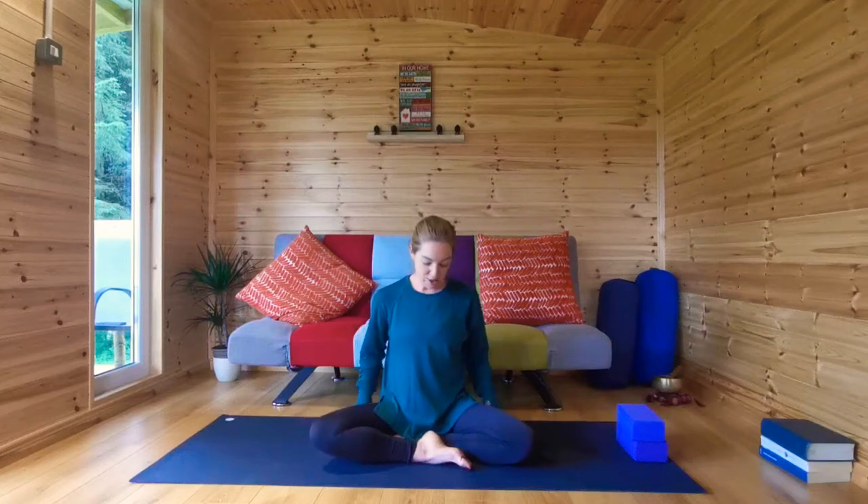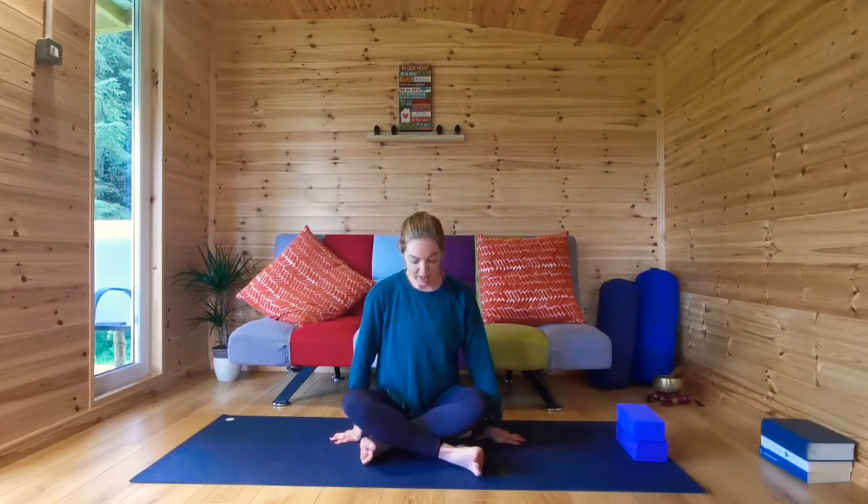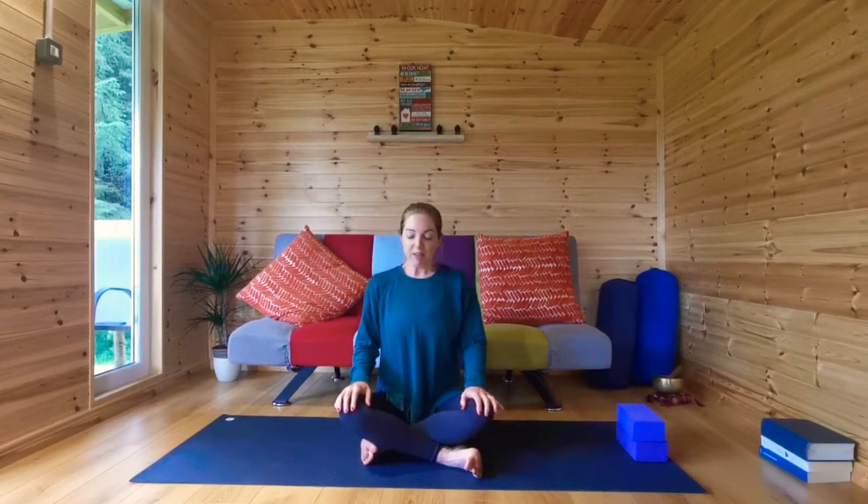Roll out your mat, take a comfortable seat. Sukhasana is cross-legged, crossing your shins at mid-shin. Activate your feet — press the little toe side of your feet down into the floor. Take a deep breath in, lengthen the sides of your body, roll your shoulders back, close your eyes. You have arrived on your mat. Allow yourself to settle. Take a nice deep, slow breath into the belly, hold it there a moment, and let it go.